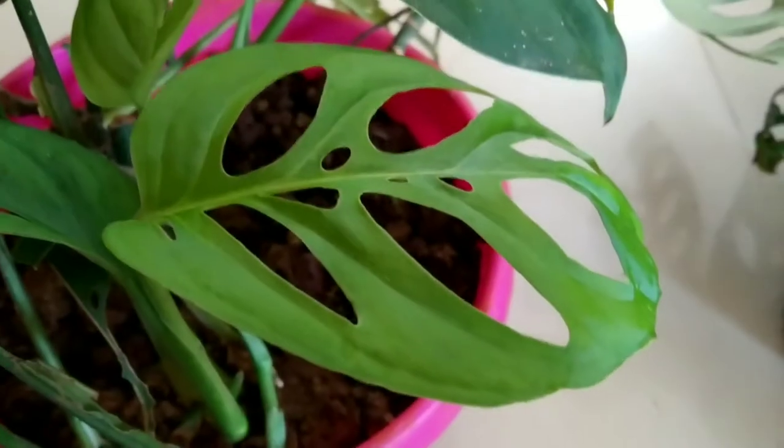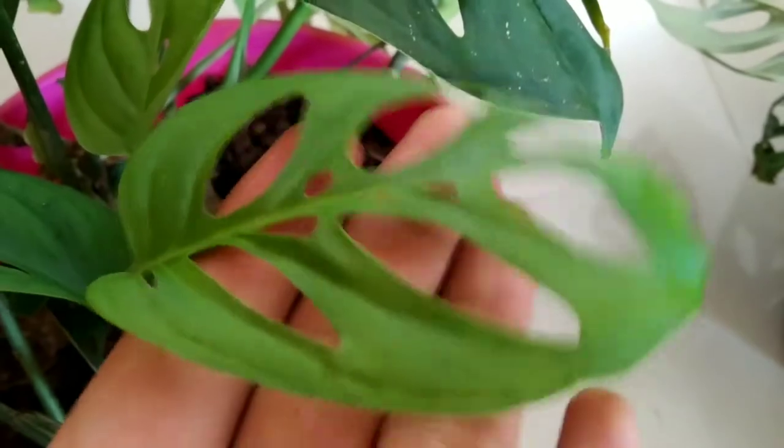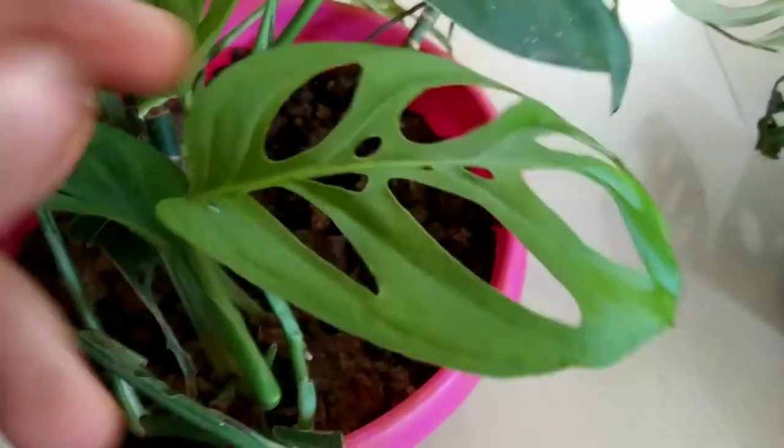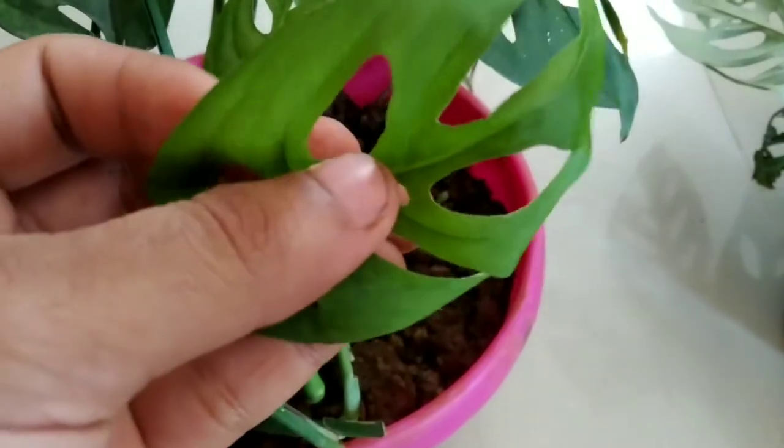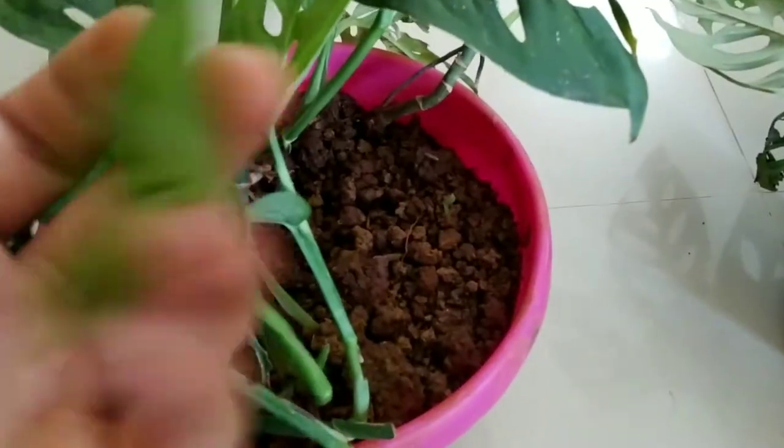Hello friends and welcome back to Biosphere Flora. Today in this video we are going to talk about a monstera variety which is actually known as the broken heart monstera or Monstera adansonii. This plant is also known as the broken heart monstera because of the beautiful fenestrations and holes in the leaves.